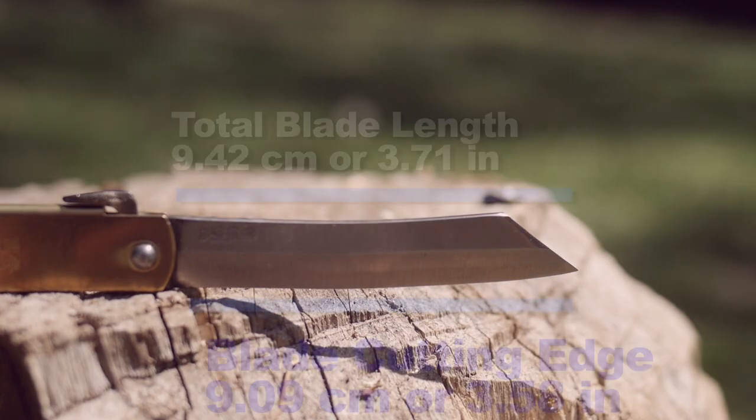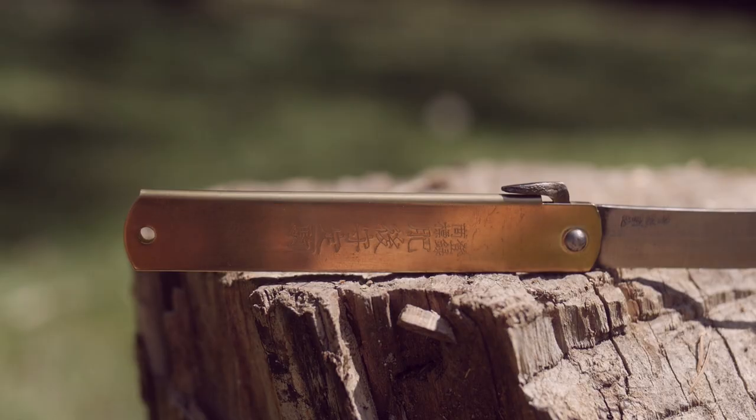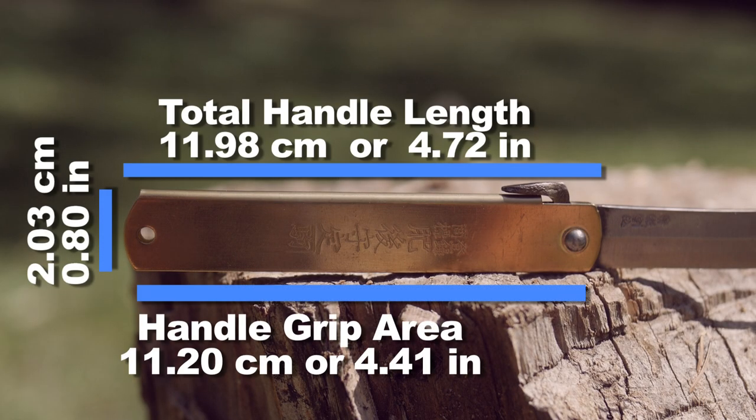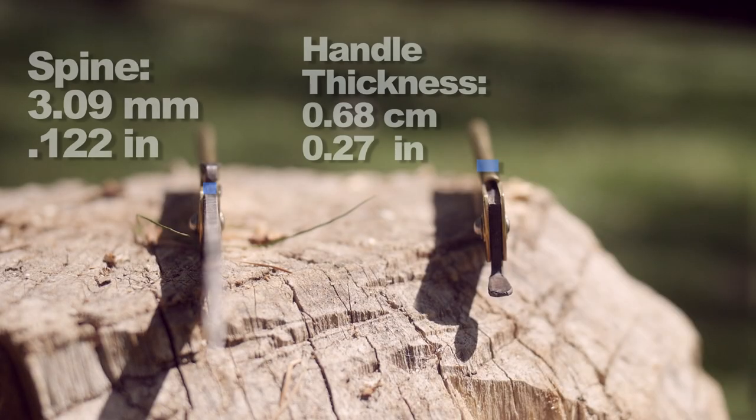Like the blade size and the cutting edge — is it buying only the things we need? The handle size, the grip area — okay, you know what, I don't want to talk about it anymore. Spine thickness, handle thickness. I mean, I just want to make it clear that I don't have a problem.